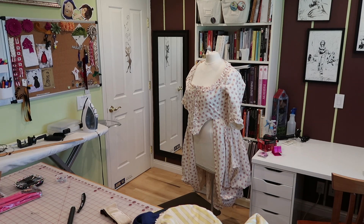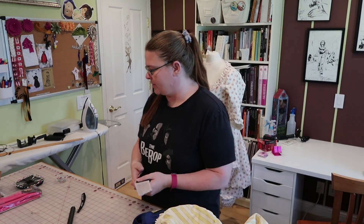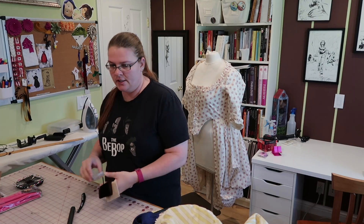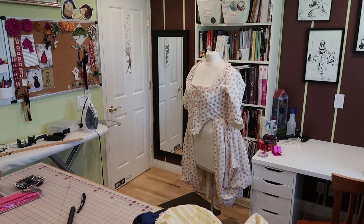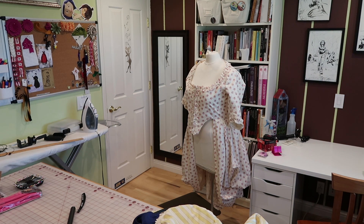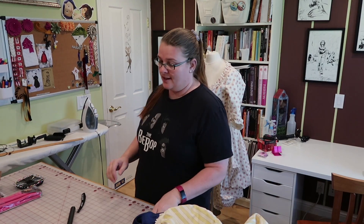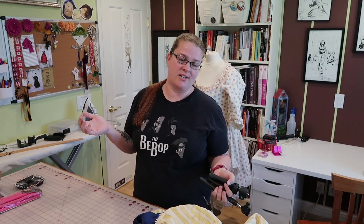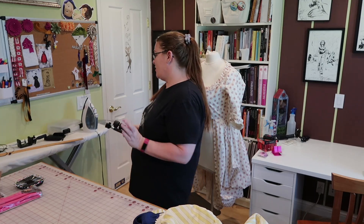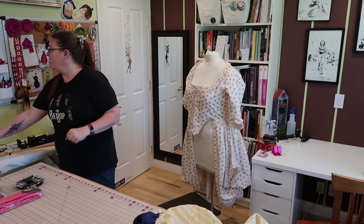My tips on hand sewing are literally just do it. It's like everything in life — go learn your running stitch and then practice your running stitch, then go learn your back stitch and go practice your back stitch. Just sit in front of the TV and do it constantly because that's kind of what it takes to get hand sewing down. Sew every hem you can by hand — that's what I'm doing right now, sewing all my hems by hand so my hand stitches get better.